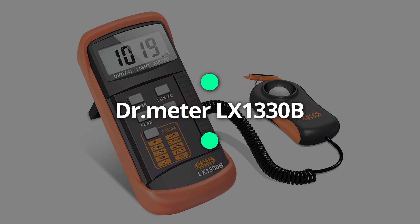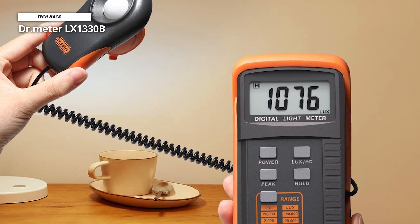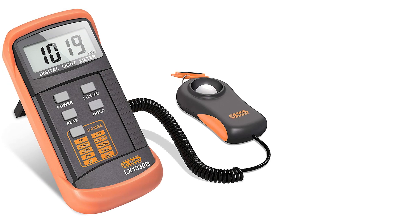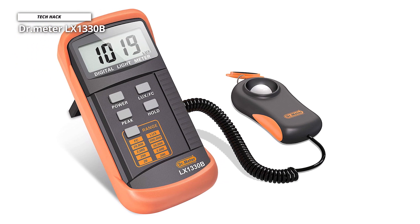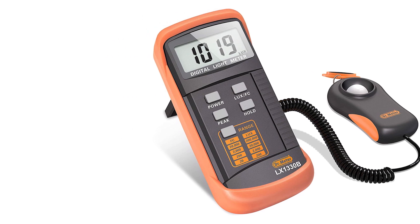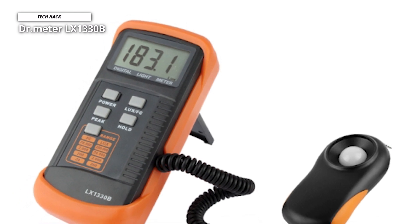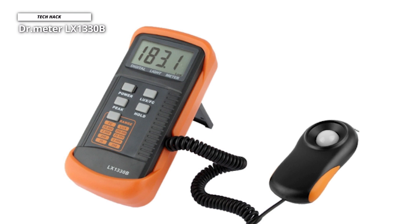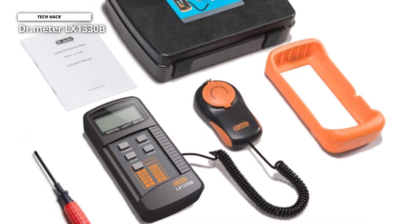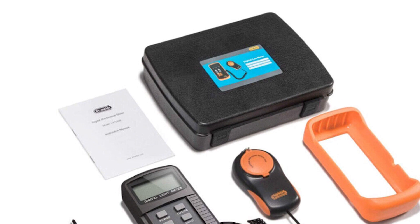Doctor Meter LX1330B. When saving money on a light meter, you can't go wrong with the Doctor Meter LX1330B Digital Illuminance Light Meter, ranging from 0 to 200,000 lux. The meter has four ranges — 0–200, 0–2000, and up to 200,000 lux — and because of its high accuracy response, you can easily and quickly measure the lighting of your scene. You'll also enjoy a one-year warranty. Users claim it can be used for much more than filmmaking or photo shoots — for example, one user used it to mitigate tip burn while growing lettuce by measuring the lighting. It's also considered a must-have for electricians, since electrical codes mandate specific amounts of illumination in certain areas of buildings.